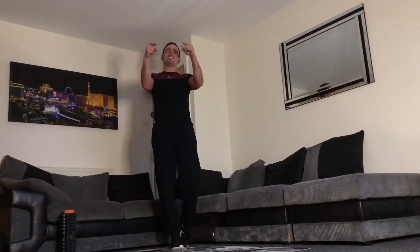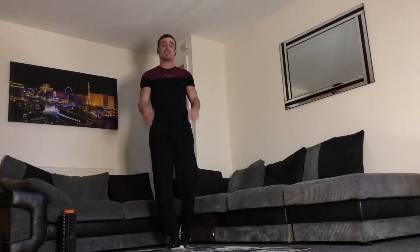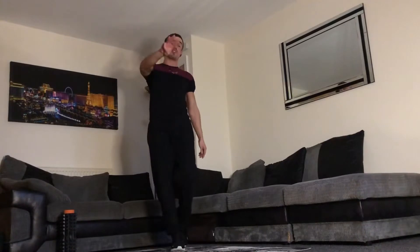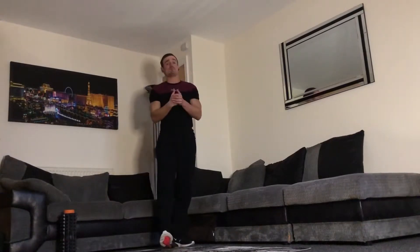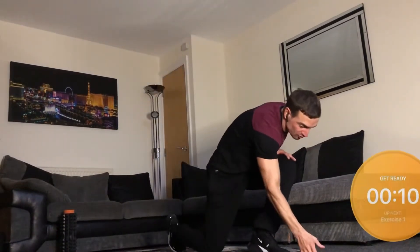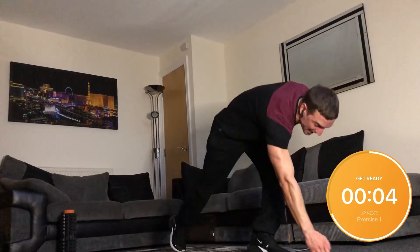Welcome to Straight to the Point Fitness, the fitness channel where we get straight to the point with short, sharp bodyweight workouts that you can do in the comfort of your own home and fit around your schedule. This is three in a three-part series of legs, bums and tums — the advanced version consisting of 13 exercises, all of which are 30 seconds in length. We're going to crash straight on with some split jumps.